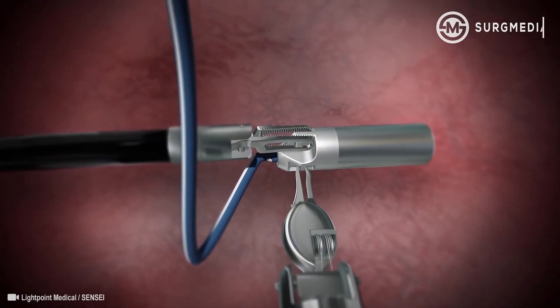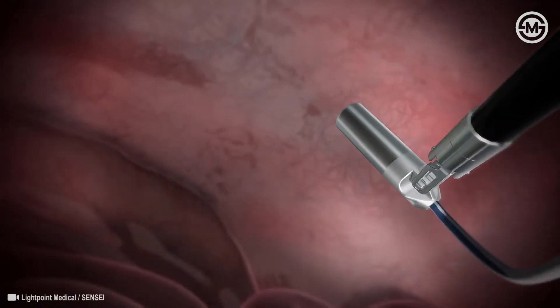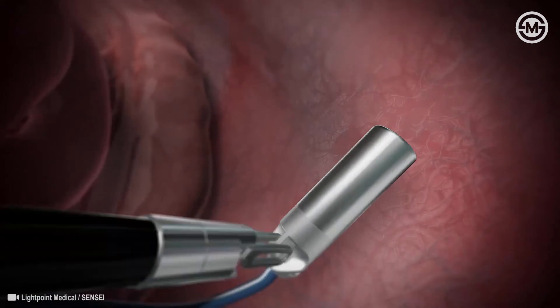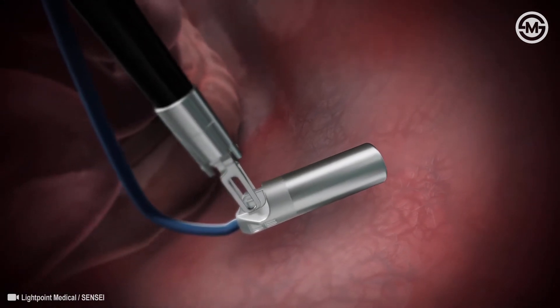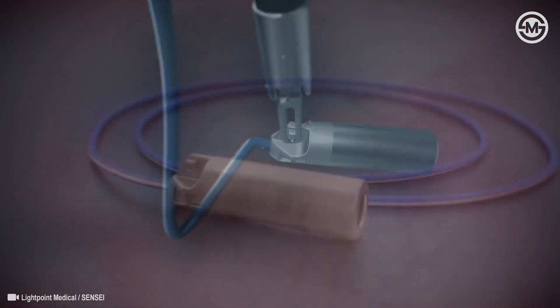Sensei is designed to be used with tissue graspers, offering multi-grip orientations for maximum agility and unprecedented access. The probe's side pockets provide a safe location for needle drivers to grip and reorient the device quickly.